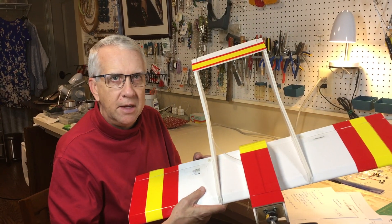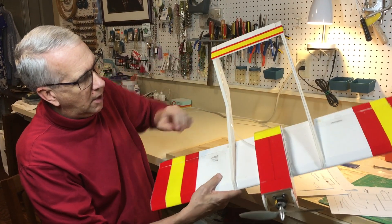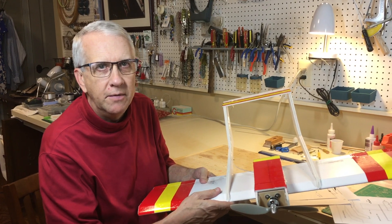This is my latest design, the Foamboard Bronco. Three channels, magnetic hatch, elevator, ailerons and throttle, and it flies absolutely great. I couldn't be any happier. Let's take a quick look at how this airplane flies.